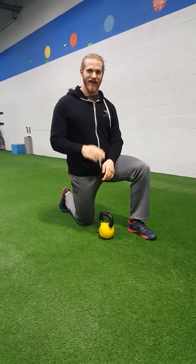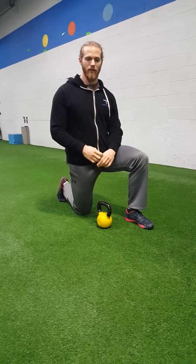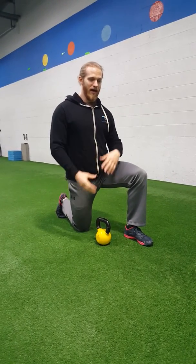This exercise is a half kneeling, single arm, kettlebell or dumbbell windmill. We typically use this to teach the transition of a Turkish getup, as well as a core exercise.